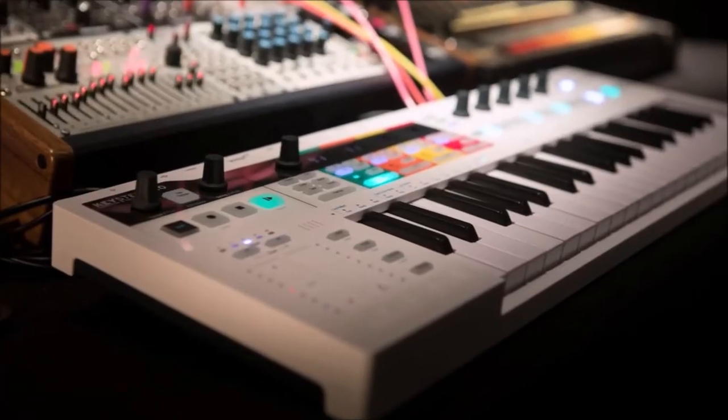There's also something called a controller keyboard. Some of the advantages are: it can be used for computer composition and outputs MIDI information to synthesizers and computer software. Some of the disadvantages are: it has to be plugged into a computer or laptop, there are no onboard sounds, and it's a poor choice for beginner keyboardists — you really need to know what you're doing.